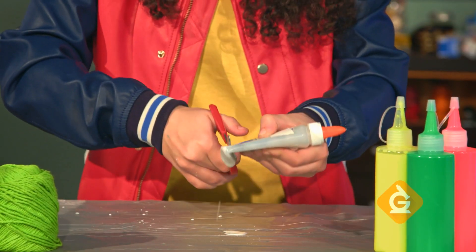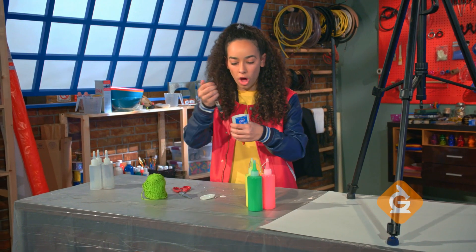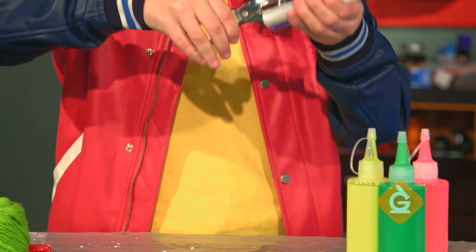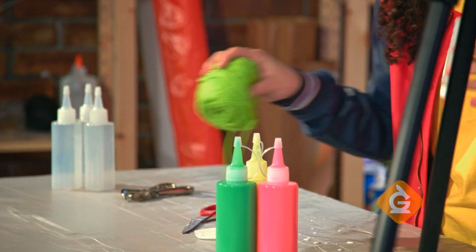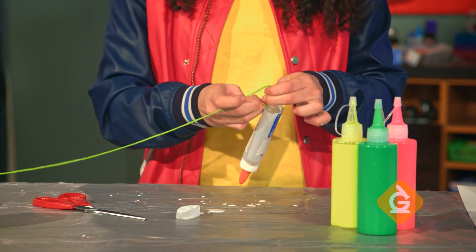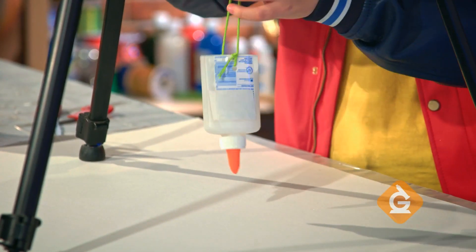First take your clean empty bottle and cut the bottom off. Next you're going to punch a hole on either side. Take a long piece of yarn and tie it through the holes to make your pendulum. Make sure your pendulum is suspended above the paper.